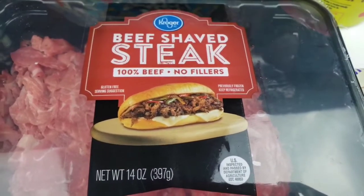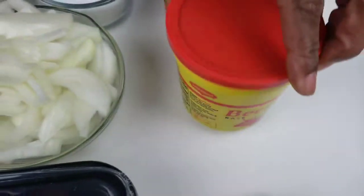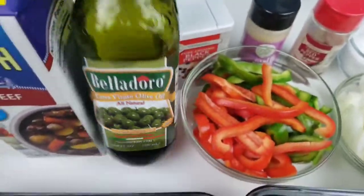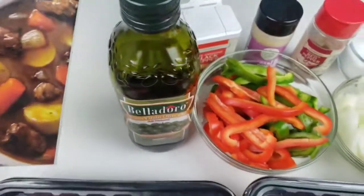I'm using 100% beef here. Brown gravy mix. Beef base. Onions. Bell peppers. Olive oil. Beef broth — I'm using fat free.